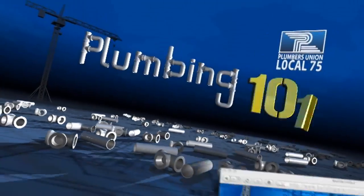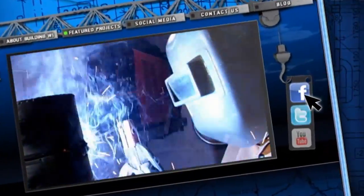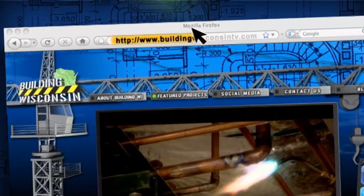For more information on Building Wisconsin, follow us on Facebook and Twitter, and be sure to watch additional episodes on YouTube or at our website, buildingwisconsintv.com.